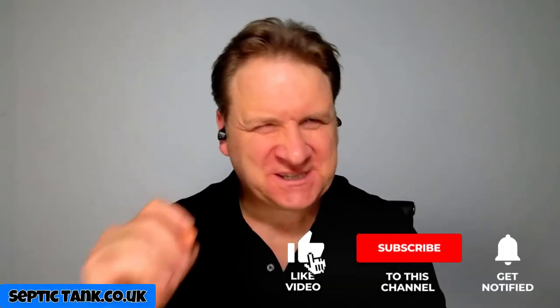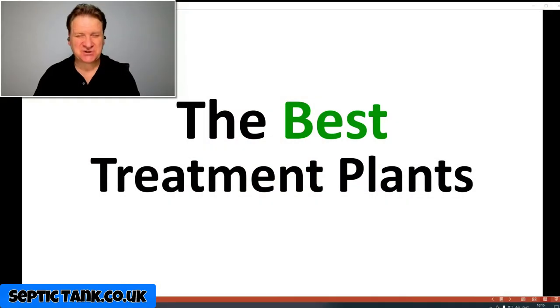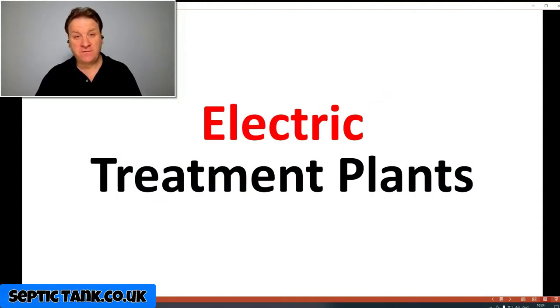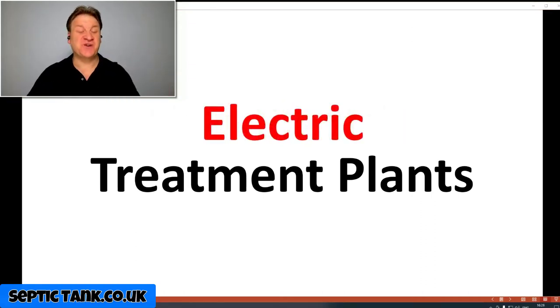Hello, Jason here from septictank.co.uk. In today's video I'm going to show you the best domestic sewage treatment plants you can buy. This is a lot easier than you may think, because you've got two types of domestic sewage treatment plants to choose from: electric domestic sewage treatment plants and non-electric sewage treatment plants. So which is the best out of the two — electric or non-electric?